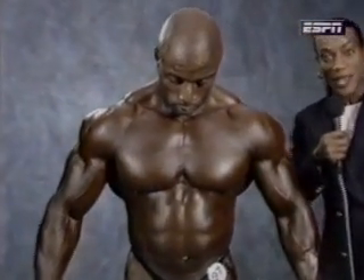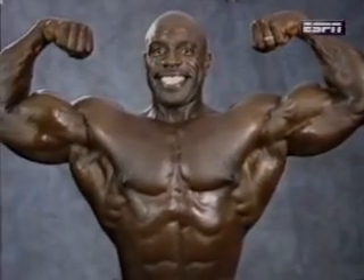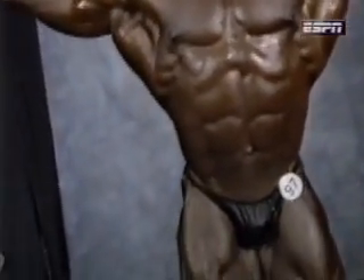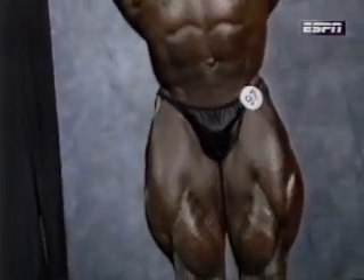The first pose is a front double bicep. It's important — the judges are looking at the entire physique, but right now they're really looking at the biceps, the torso, and also the legs. The whole body's tight.